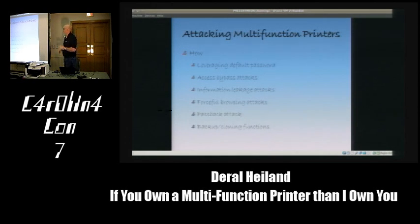How are we going to attack multifunction printers? We'll cover: leveraging default passwords; access bypass attacks; information leakage attacks—once I gain access, where do I get the information from; forceful browsing attacks; a passback attack; and backup and cloning functions. We'll demo the Xerox cloning functions and a downloadable module creation process.